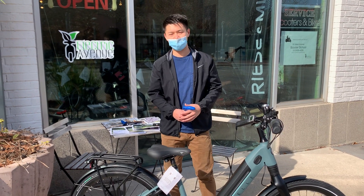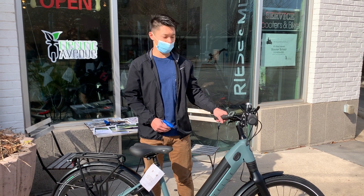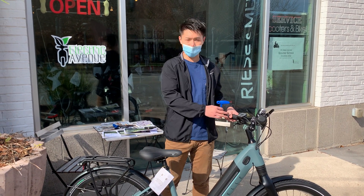Hi, this is Martin here with Electric Avenue and today I'm going to show you how to change your handlebar angle with respect to yourself and the bike.